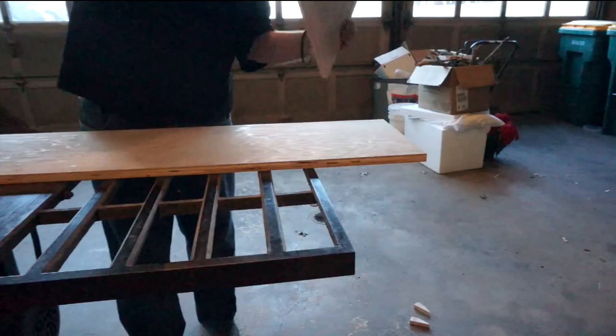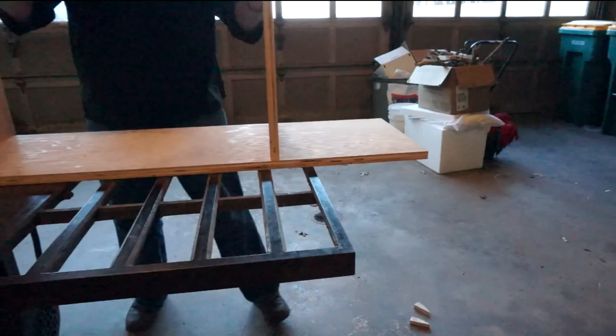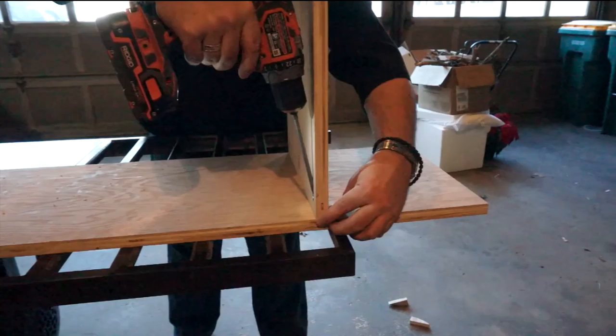With the one side secure, now I can flip it over and insert the other one, once again lining up with that line I had drawn previously. In order to keep everything balanced and not have it tip over on me, I'm using one of the other shelves as a prop just to hold it up while I screw in the other side.